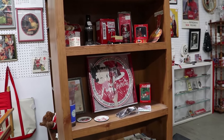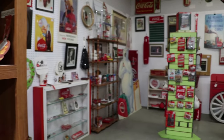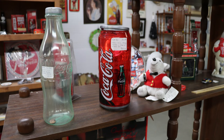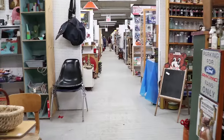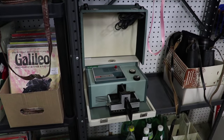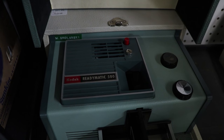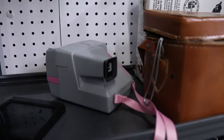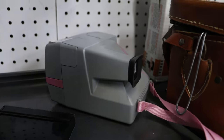Got a Coke display here with some interesting Coca-Cola products. Check it out — I found an old Kodak ReadyMatic 500. Pretty neat, comes with the case and everything. And then up above here, it looks like an old Polaroid camera right there.